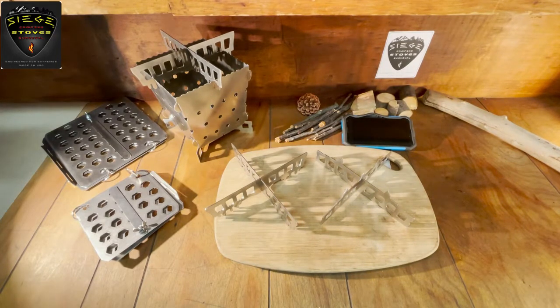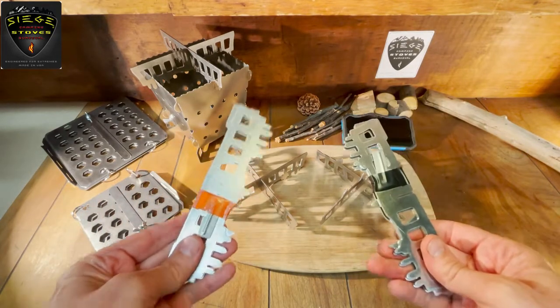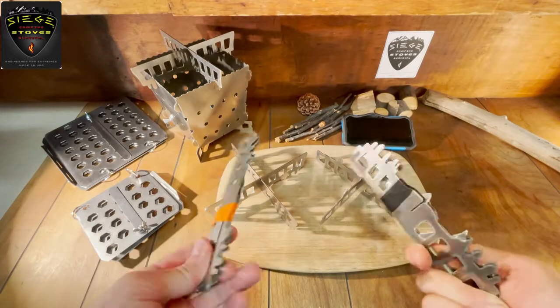Hi, James here from Siege Stoves, and I'm going to show you how we can prepare a can really quickly using the Siege Stove crossmembers. You get a set of four either in stainless steel or titanium, which is half the weight.